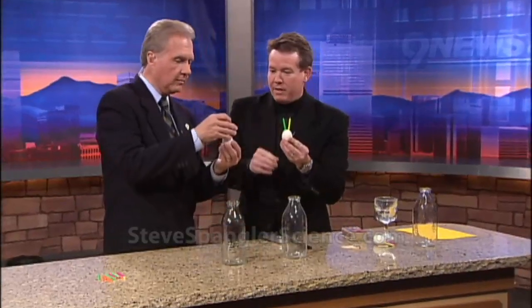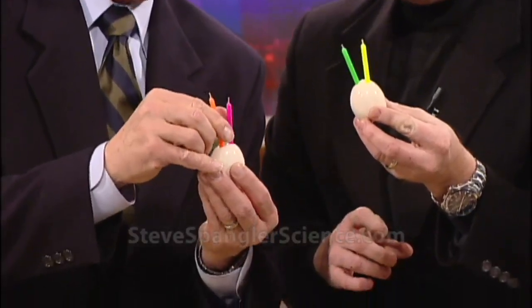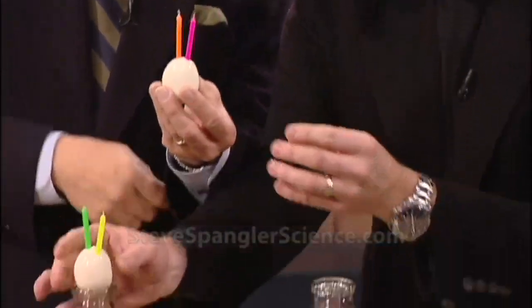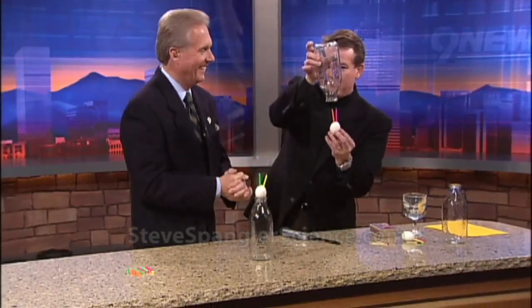In the small end of the egg — yeah, that's perfect. Just make sure they're kept together like this. All right, so here's what we're going to do: we're going to light this on fire, then we're going to turn the bottle upside down. When we put the bottle over the top, hopefully it heats the air inside. You can actually feel the egg vibrate just a little bit.